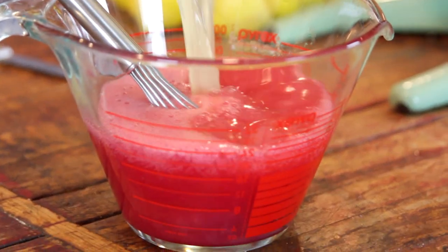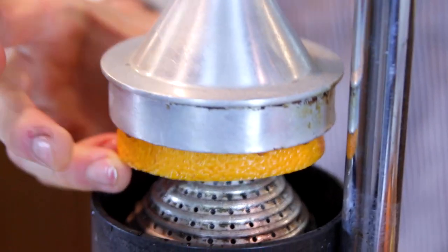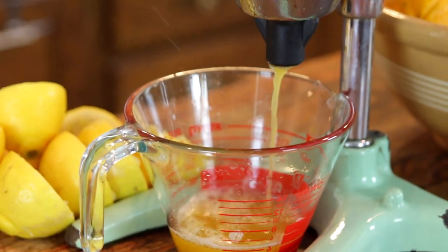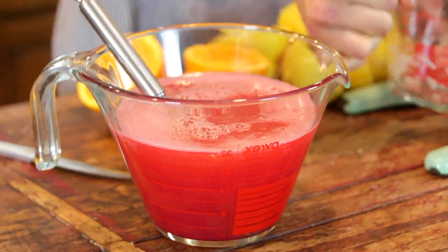Once you have your lemons juiced, pour those right into the mixture with the rhubarb and then start juicing your oranges. You can really adjust this recipe — if you like a little bit more orange flavor, juice some more oranges; or if you like more lemon flavor, juice more lemons. It really is up to you. Once you have your oranges juiced, add those to the rhubarb and lemon mixture and just whisk it all together.